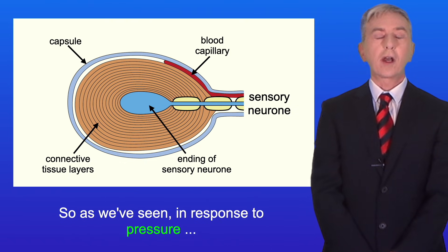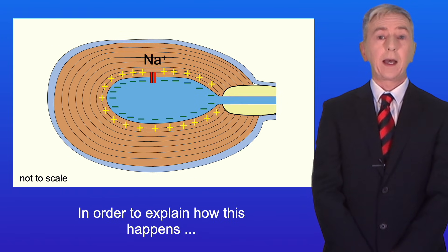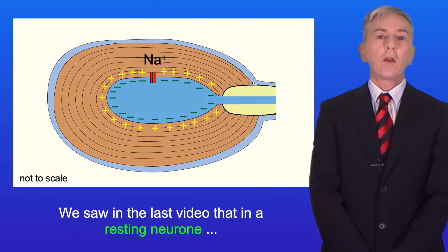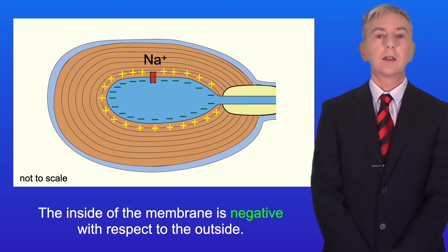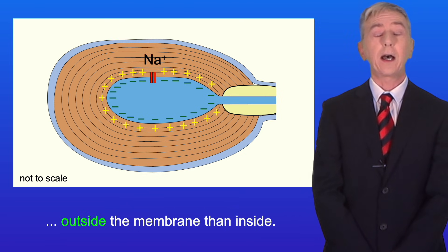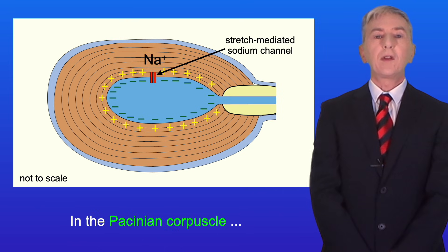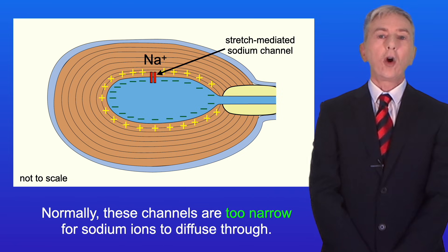As we've seen, in response to pressure the Pacinian corpuscle generates a nerve impulse. To explain how this happens we're going to look at a close-up of the neuron ending. In a resting neuron the membrane is polarized — the inside of the membrane is negative with respect to the outside, and scientists call this the resting potential. We also have a higher concentration of sodium ions outside the membrane than inside. In the membrane we have sodium ion channels, and in the Pacinian corpuscle these are called stretch mediated sodium channels. Normally these channels are too narrow for sodium ions to diffuse through.